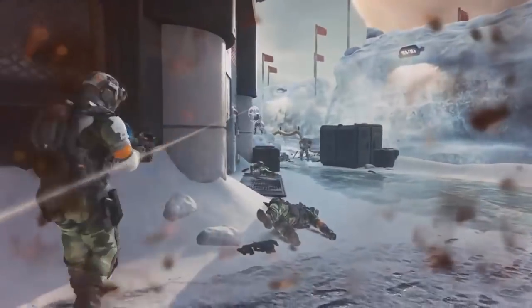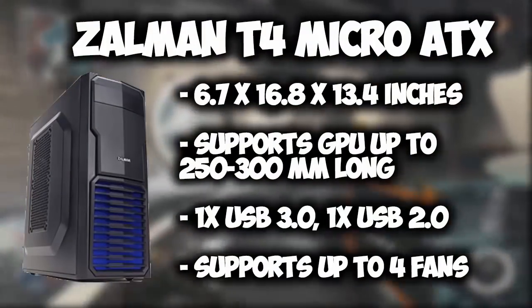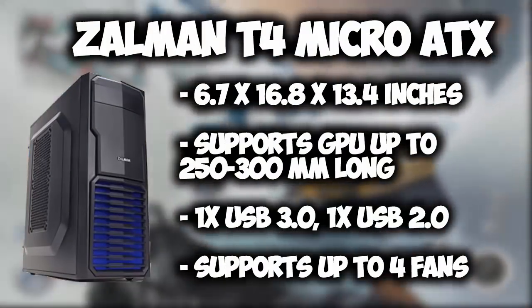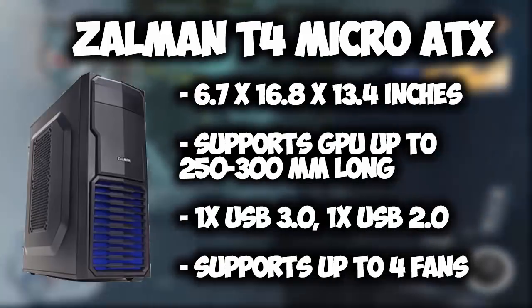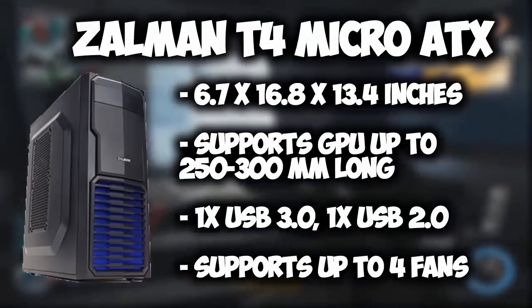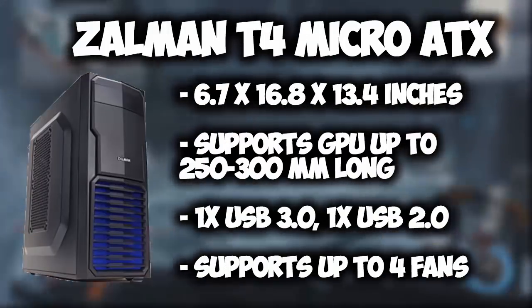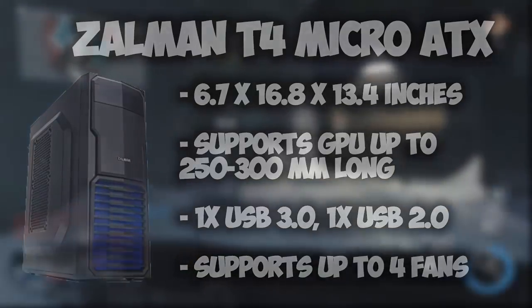And lastly for the case, I chose the Zaumann T4 Micro ATX. It's only 6.7 inches wide, 16.8 inches tall, and 13.4 inches long. This case can support up to 4 fans, and can also hold a GPU up to 250-300mm in length. It also includes one USB 3.0 and one USB 2.0 port on the front.